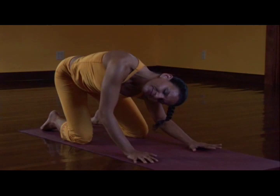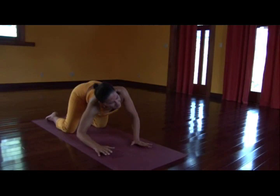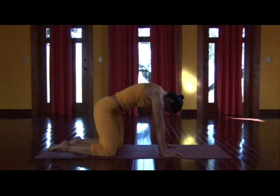Round, fluid, circular, undulating movement in the spine. Feel the energy build, follow the flow, and center.